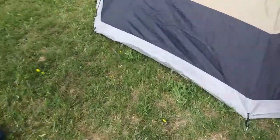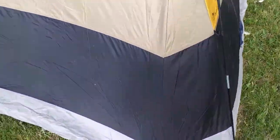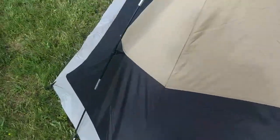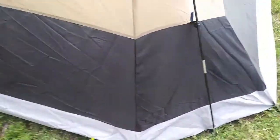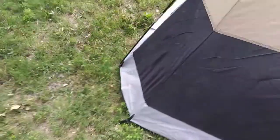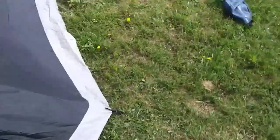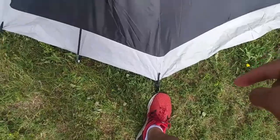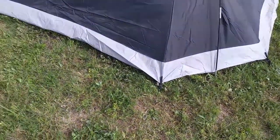Alright guys, the stakes are in. Let me show you what I did with the stakes first. I set the first stake in and then went diagonally across to the opposite side, so I didn't set the one next to it yet — I wanted to get the most tension out of the tent as possible. I came to the opposite diagonal side, put that one in, stretched out the tent so it was as taut as possible, then came over and set the one next to it, went back across diagonally, set the one directly next to the first one, pulled it tight, and then set the last two. That way we get as much tension as possible. It's a little windy so I could pull them a little tighter, but that's pretty much how you want to do it.